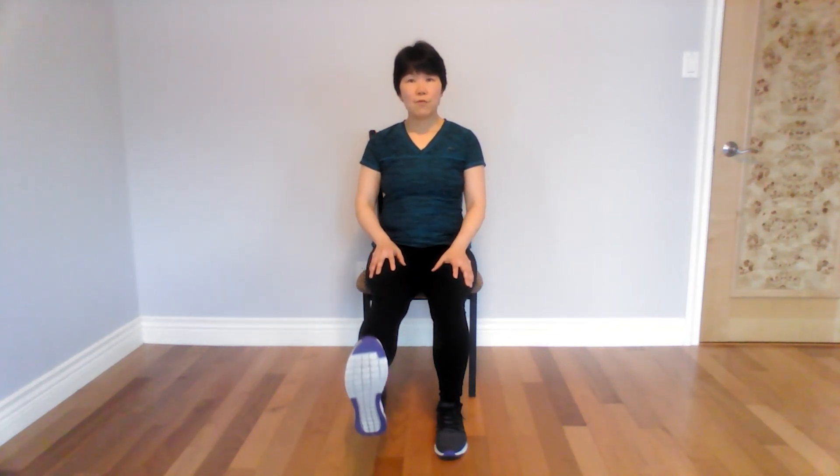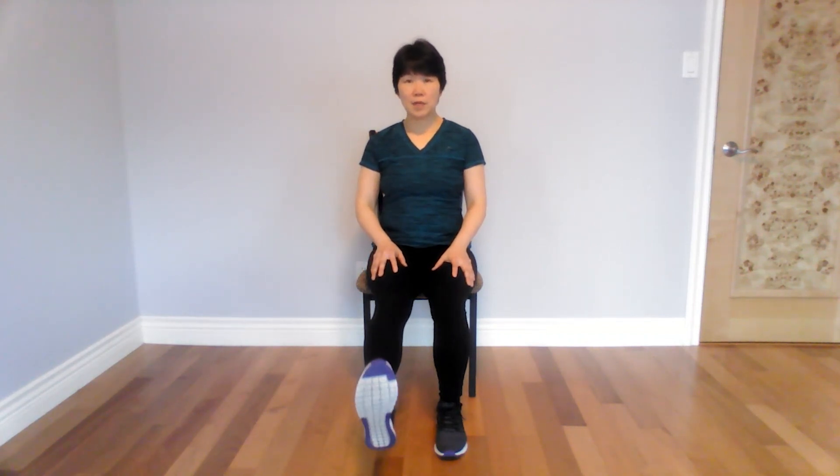Let's do the other side. Extend your leg and lower down. Seven, six, five, four, three — sit up tall. Try not to lean back when you get your leg up. If you tend to lean back, that means your leg is too high already. Two, and one.